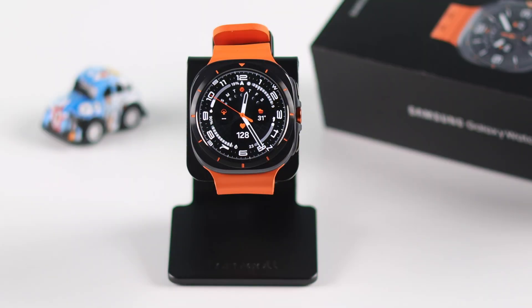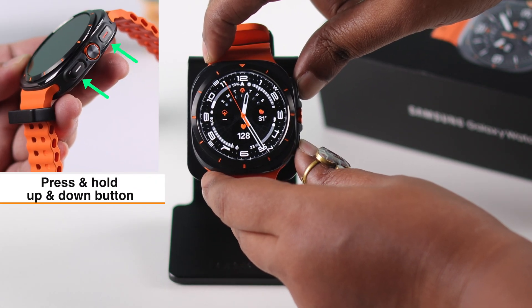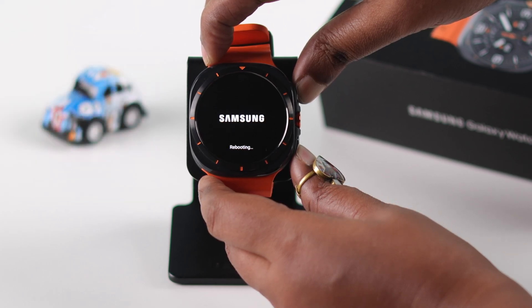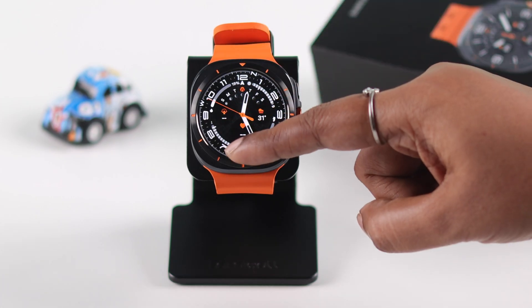If none of this helped you solve this problem, let's force restart the Galaxy Watch. Press and hold both the up and down buttons until you see the Samsung logo again. The watch will reboot and hopefully will start responding after that.